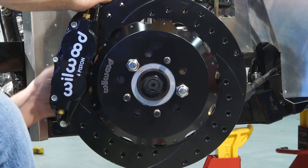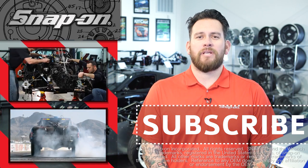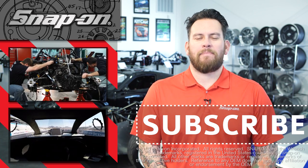Thanks for watching Snap-on Tools from the Ground Up. The Factory 5 818C chassis is now put together. To see the Ford EcoBoost power plant dropped in, click the link — and for all things Snap-on, be sure to subscribe.